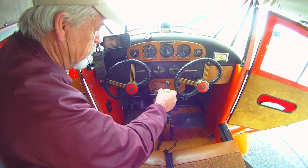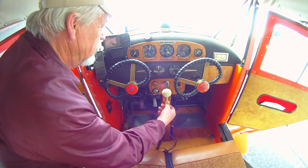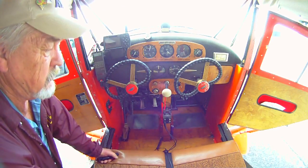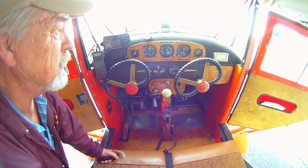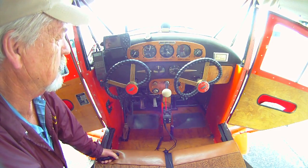First thing I do is just check my throttle shut, and with the Tony Markle throttle lock. Then I open my fuel valve and fill the carburetor.